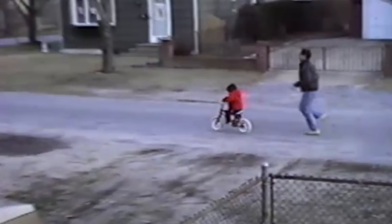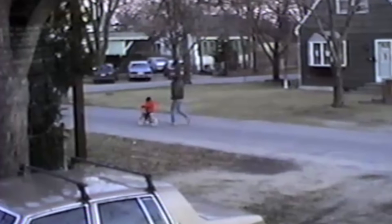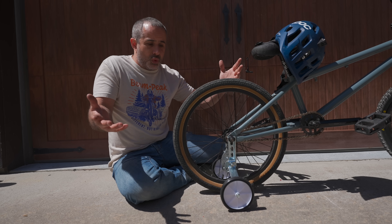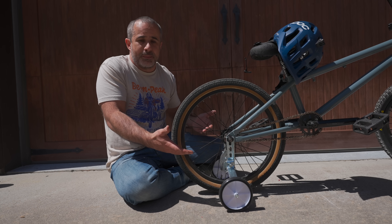But really, all the learning takes place that day where you're running behind your kid at top speed. Now, some of you may be thinking: well, what's the problem with all that? You just explained why training wheels are great for teaching a kid how to ride a bike. Let me explain how a bicycle actually stays up.